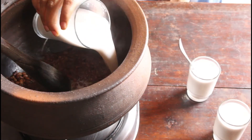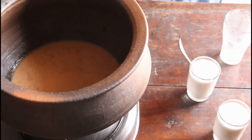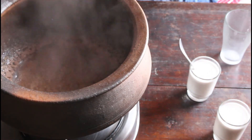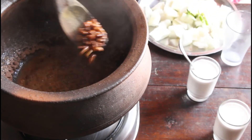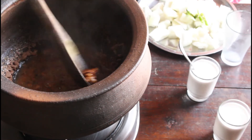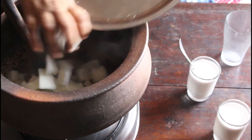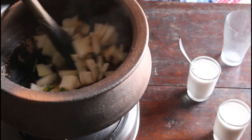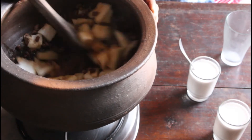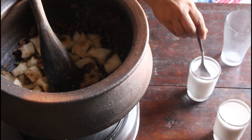I am adding the third milk, which is the thinnest milk extracted the third time. Once the lobia is 90% done, we can add the white pumpkin, that is ash gourd. Ash gourd is very nutritious, and people who don't usually like ash gourd can try it in this Olen.